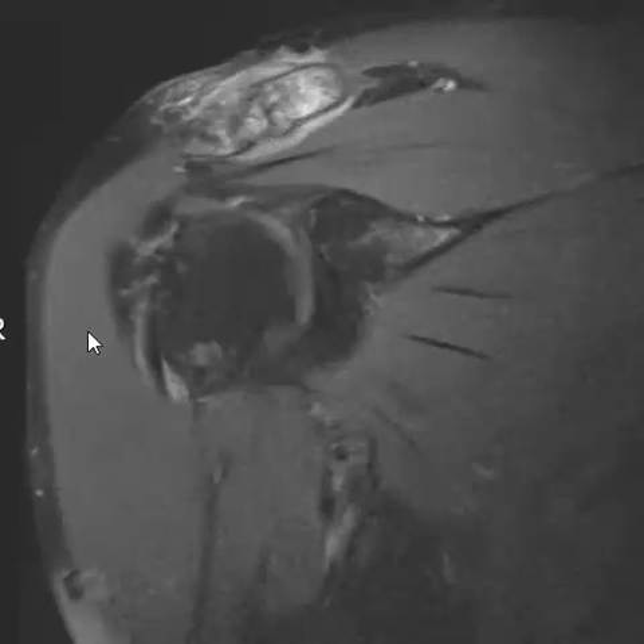We see this really prominent erosive change and intense marrow edema with a lack of other findings. Usually this is AC osteolysis, which just means the bone is getting worn down faster than it can repair itself. There's chronic repetitive motion at the AC joint — lots of times these are powerlifters or weightlifters with chronic repetitive stress. Other times they can do overhead lifting activities and get this.